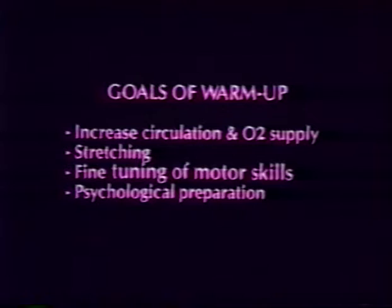The goals of the warm-up are to increase circulation and oxygen supply, stretch the involved muscles, fine-tune motor skills, and provide psychological preparation for testing.